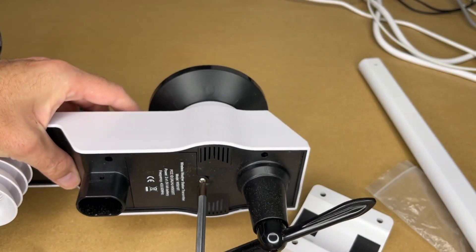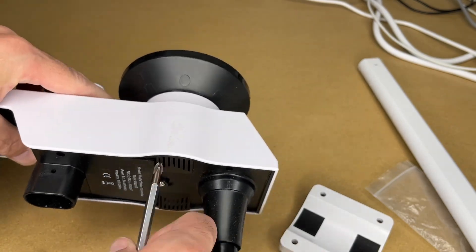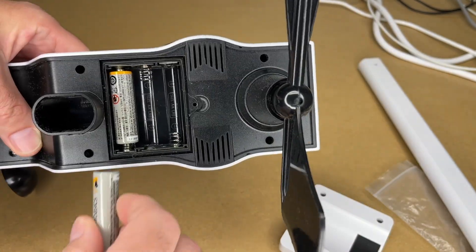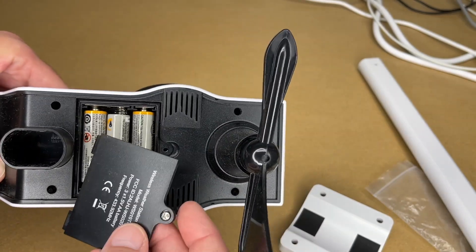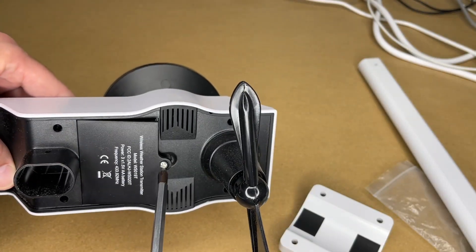I have some batteries for the transmitter — I'll open up the little battery compartment. I have three AA batteries. It recommends using lithium if it's cold out; it's summertime right now so I'll put these in, but I'll probably switch to lithium for the winter, like the Energizer Ultimate Lithium batteries. Those are very good quality batteries.